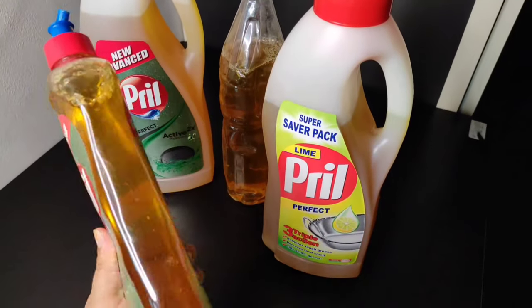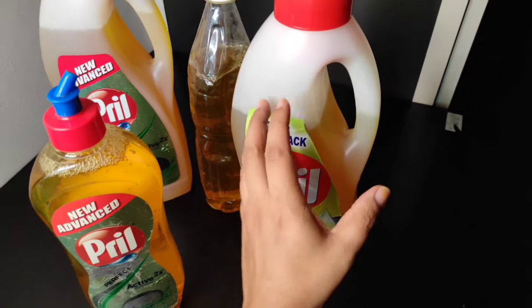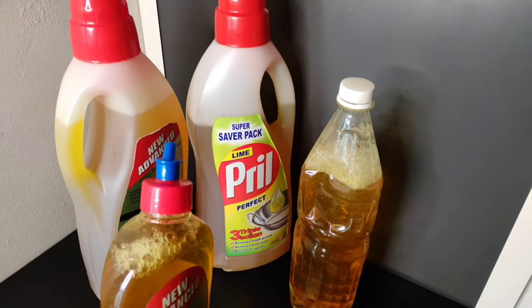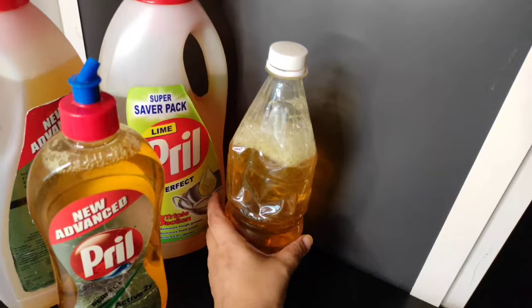Hello friends, welcome back to Silla's Kitchen. We have a dishwasher in the kitchen. We are going to give you 350 ml for 150 rupees. We are ready to use this dishwash.